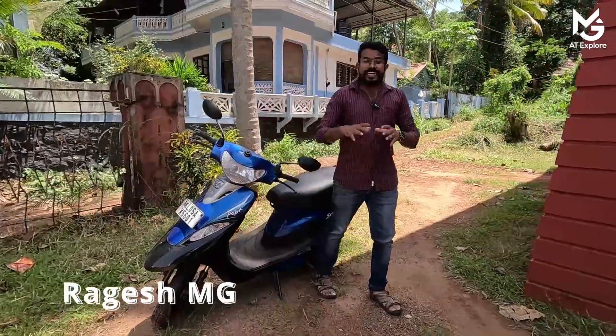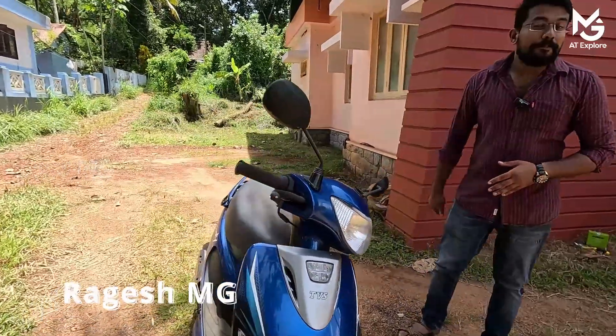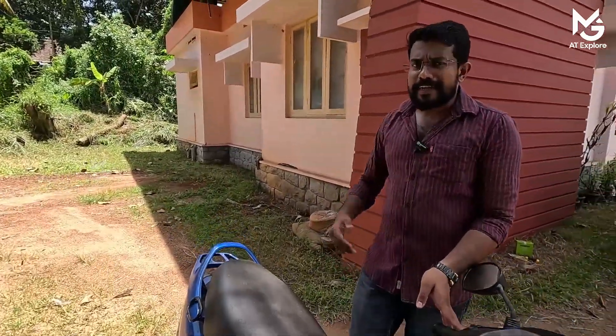Hi, Namaskaram. I am Dagesham G. In this video, we are going to show you how to replace a Scooty PEP battery. Why do I replace this battery? If you look at this video, you will be able to replace this battery.